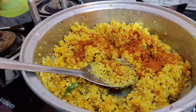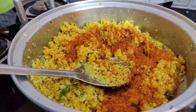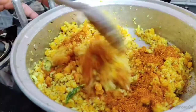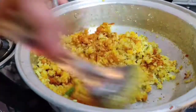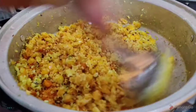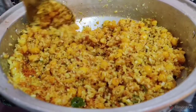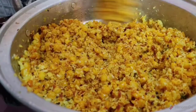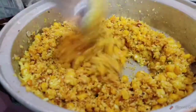We are going to cut 2 spoons of the sauce and let the sauce stir. We will cut it a little. If the sauce is not enough, we will cut it.